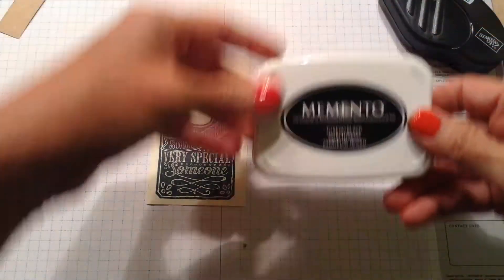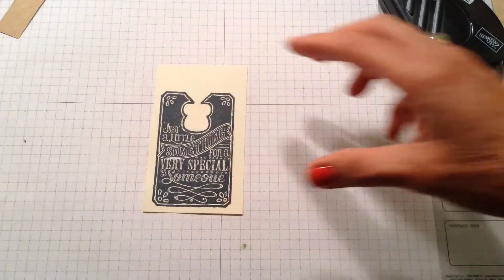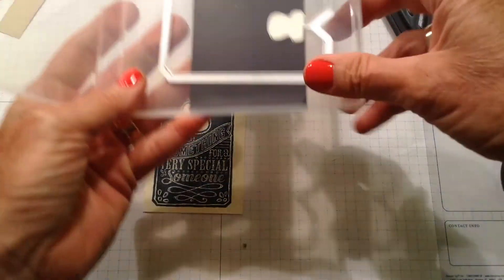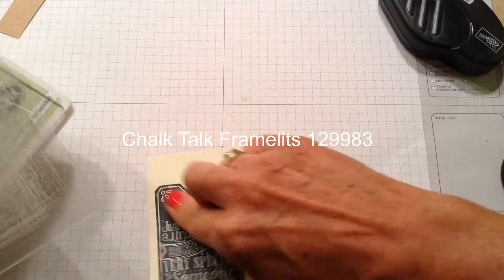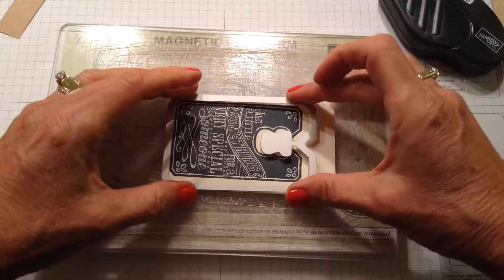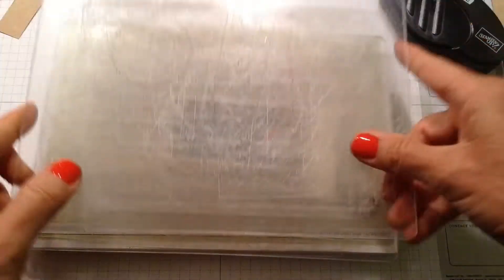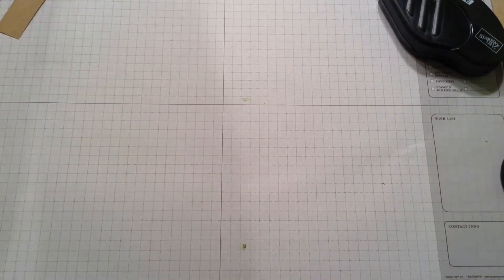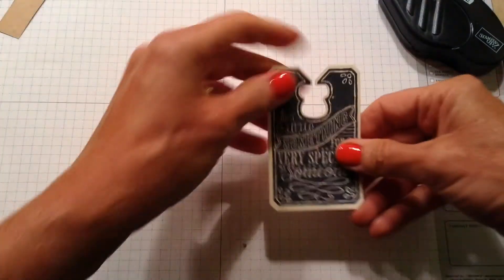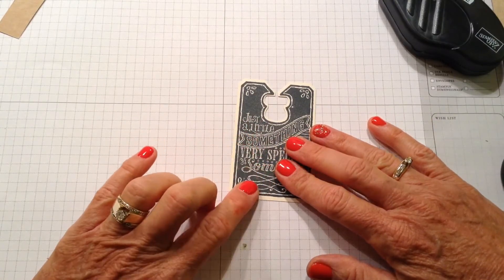I stamped it in tuxedo black because I want to use my Blendabilities to add a little color to it. I'm taking the Chalk Talk framelits and putting them on my magnetic platform, lining it up — and I stamped it on very vanilla — then taking it over to my Big Shot and cutting it out. Here I have one cut out already, stamped with Momento tuxedo black ink on very vanilla.